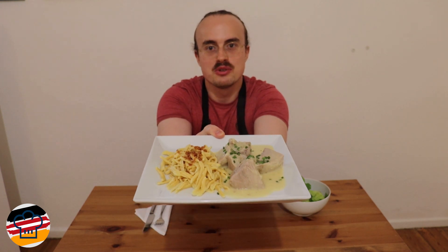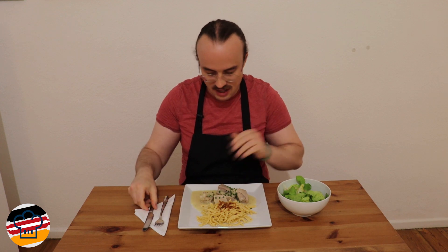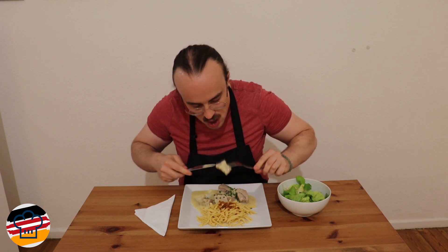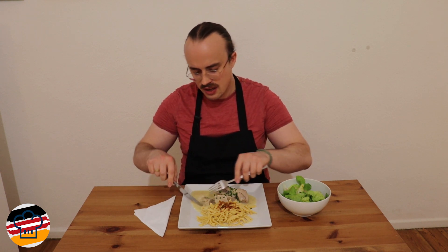Here we are — this is our Eingemachtes Kalbfleisch. Let me have a bite. This is just amazing. Firstly, the meat is so tender and juicy because of the way we cooked it, and it has this amazing veal taste. It combines so well with the creamy sauce — it's rich but not overburdening. It has a little bit of that zing from the lemon zest, and it's just a gorgeous dish.